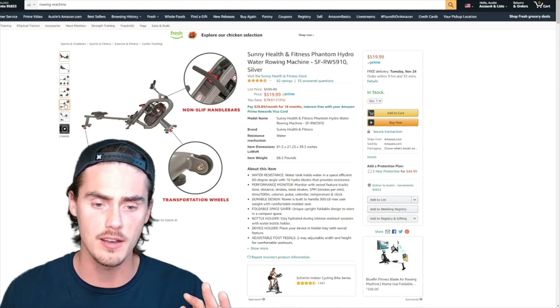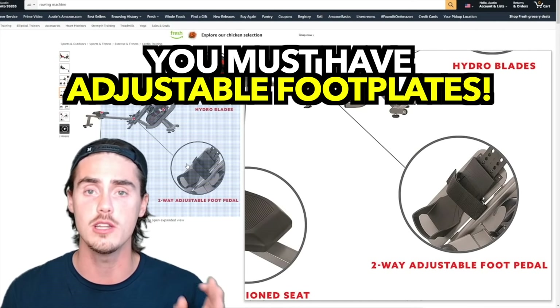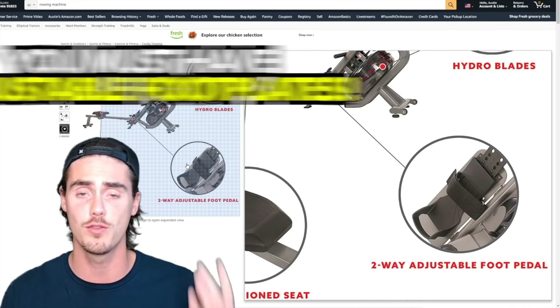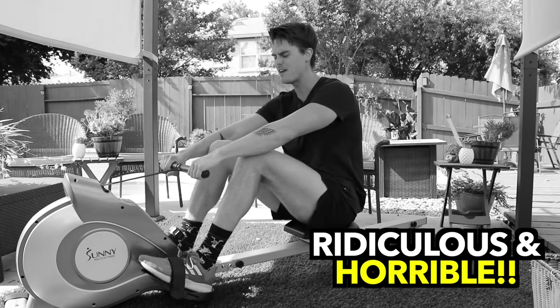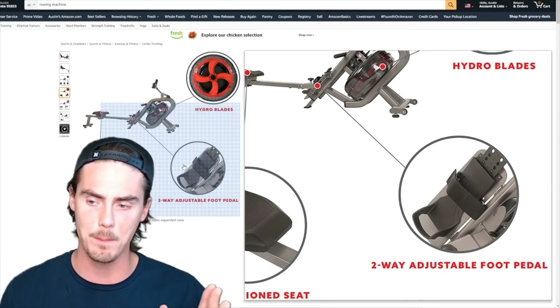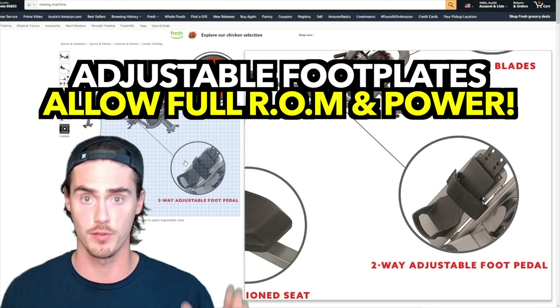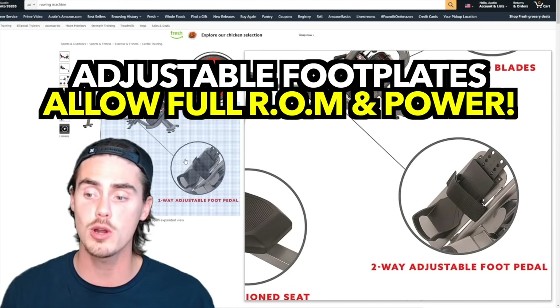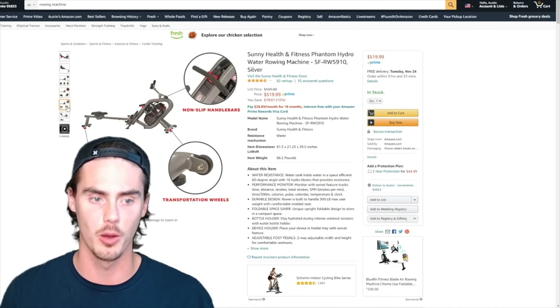One thing to highlight are the footplates, which are adjustable — that is a huge deal. When looking at rowing machines, if they come with footplates that aren't adjustable, or footplates that pivot, please avoid those — absolutely ridiculous. These footplates are fixed in place and adjustable, which is such a big deal for getting that full range of motion stroke and a proper drive with your legs each rowing stroke.